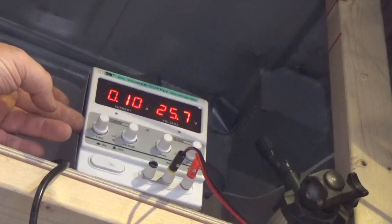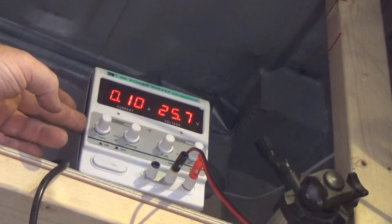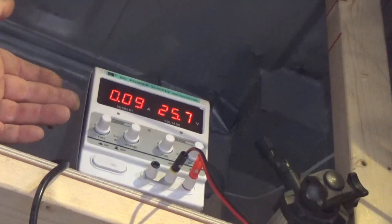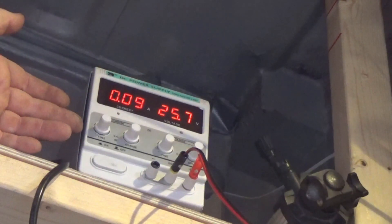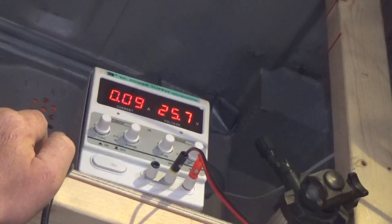That's probably only going to be useful to me if I'm doing things like electrolysis for rust removal and stuff like that. But not really vital, as you can just turn the voltage down and you'll affect the current like that anyway.